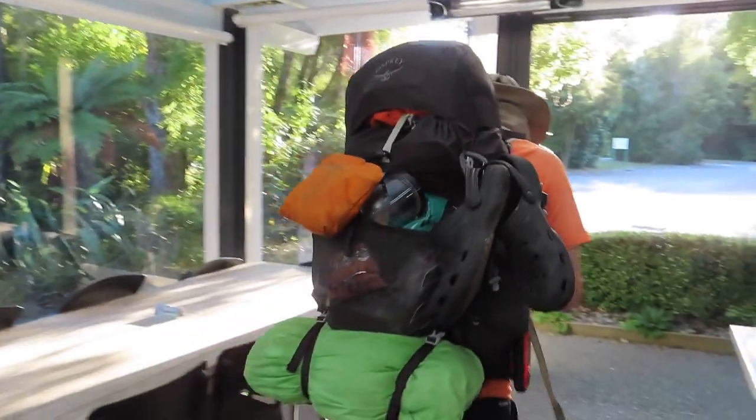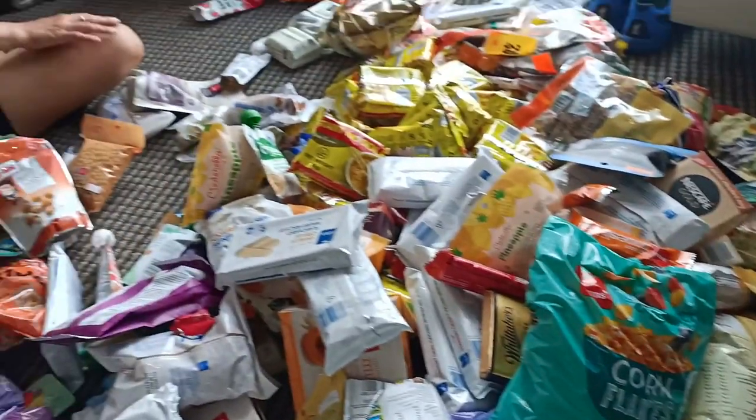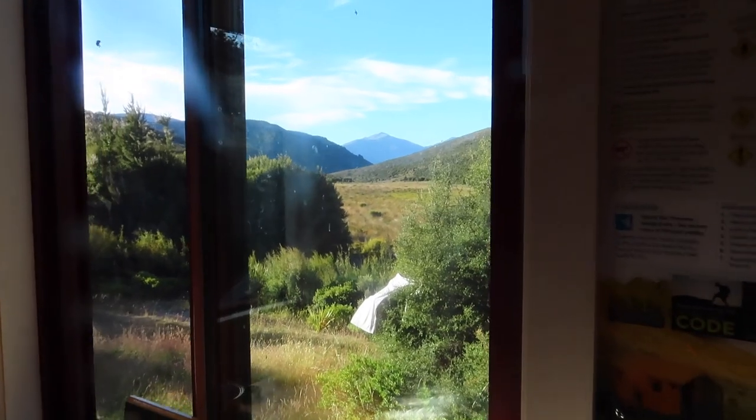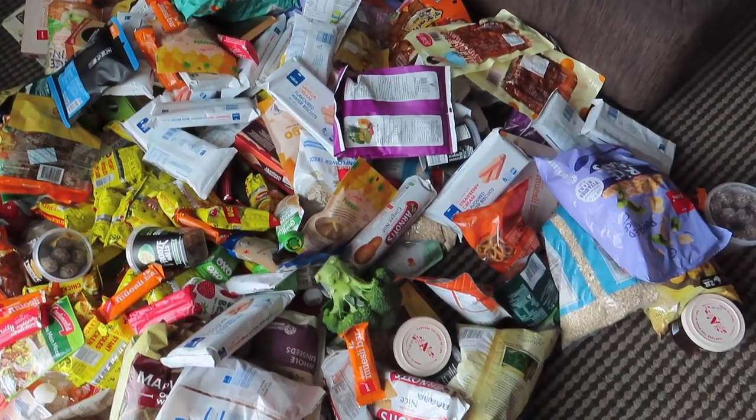How many days would we resupply? The longest stretch was nine days, which was the Richmond Ranges — the only really big one, and it was difficult. We probably could have done with a little more food for that; you need a surprising amount for nine days. We struggled on the second to last day. For planning the amount of food, we spent a long time in New World and figured out what we ate for lunch, dinner, and breakfast, then multiplied it by the number of days. Thinking about what you're going to eat for the next month was hard and took a lot of thinking.